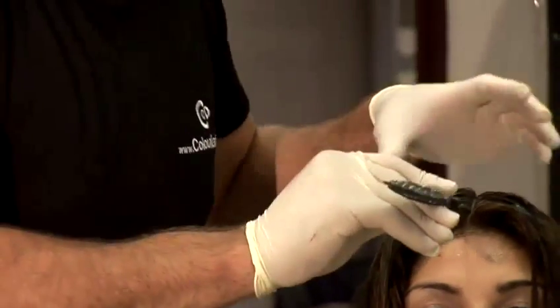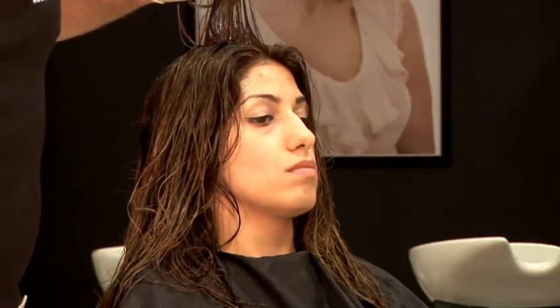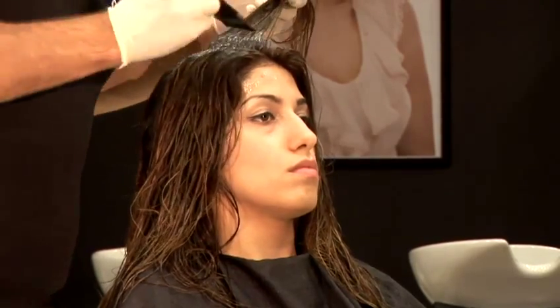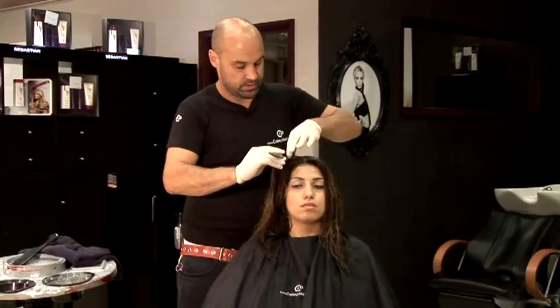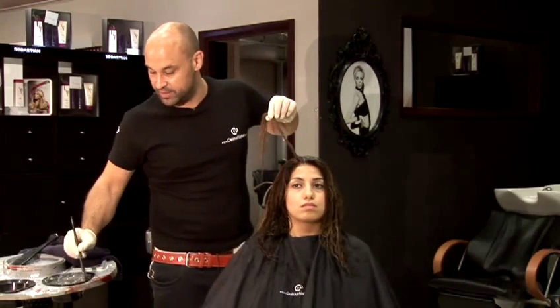I'm going to start at the front and start taking fine sections and applying it to the root all the way through. I'm going to leave the hairline out to start with just so we can do that last — it keeps the client's skin nice and clean.